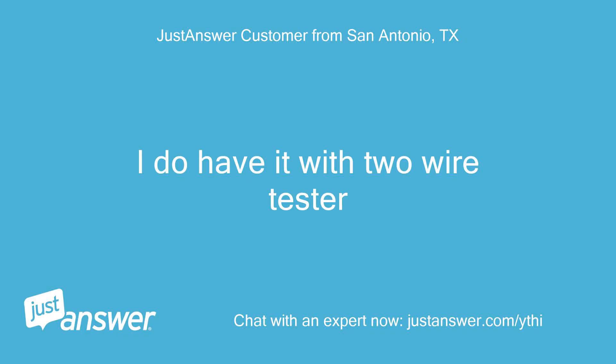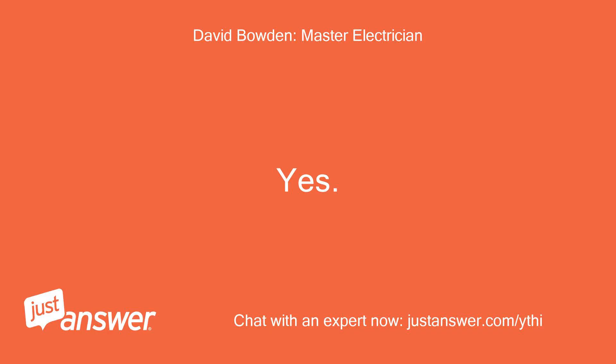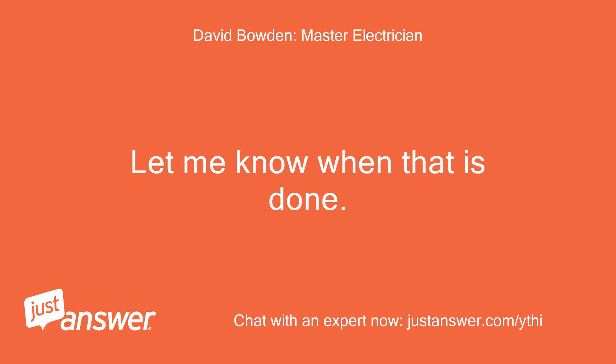I do have a two-wire tester. Did you receive my photo? Yes. Recommend disconnecting all three wires — black, red, and white — so we can test them to see what each wire does. Let me know when that is done.